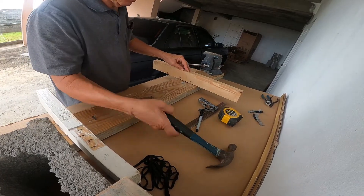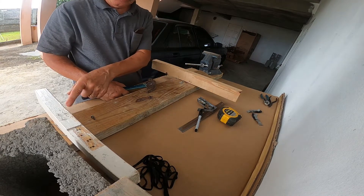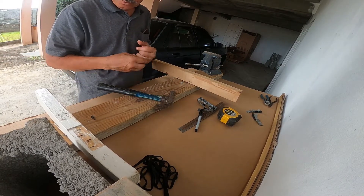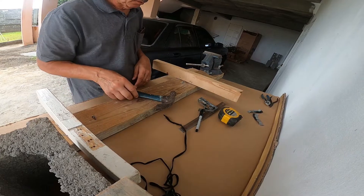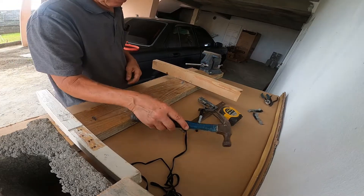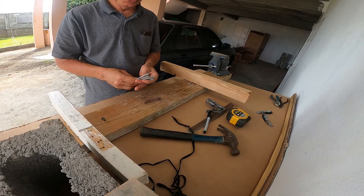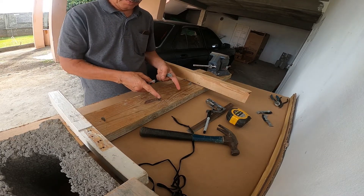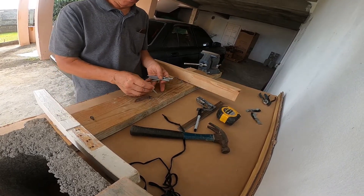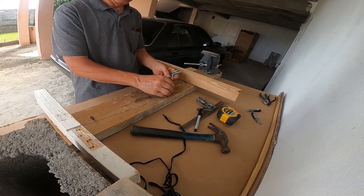Next, about an inch away from both pieces of wood, we'll put in two one-inch staples — I've already done those. Then six four-inch nails, placed approximately midway between the two pieces of wood and approximately one and a half to two inches spaced between them.